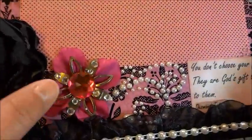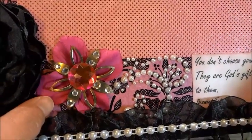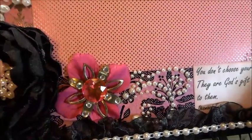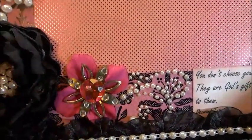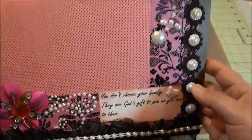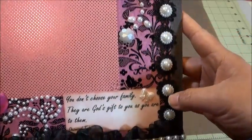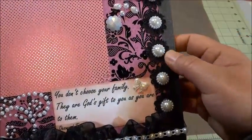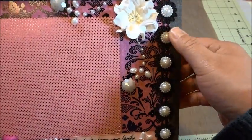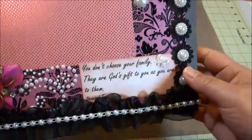Here I put something I received from HazelBasil123 when I won her challenge — thank you, Christina. And after that here I put Finnish lace in black color. In the middle, because it's like a sunflower shape, I just put a flat-back pearl.